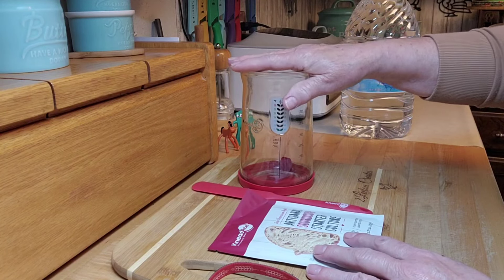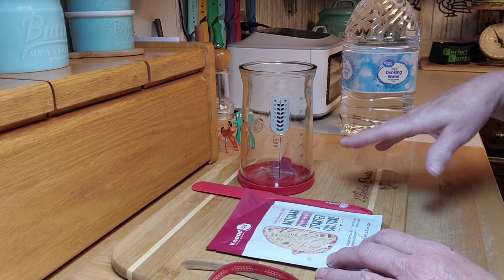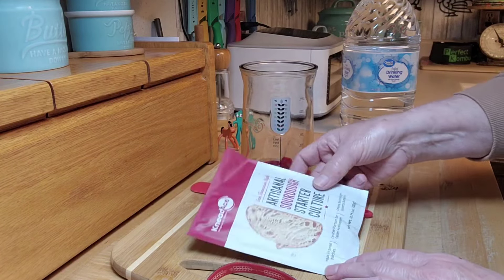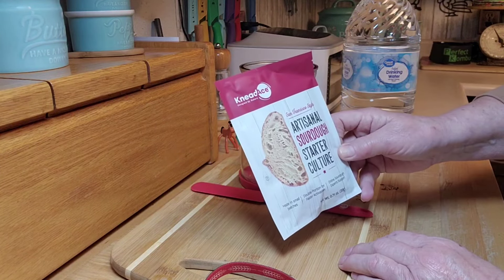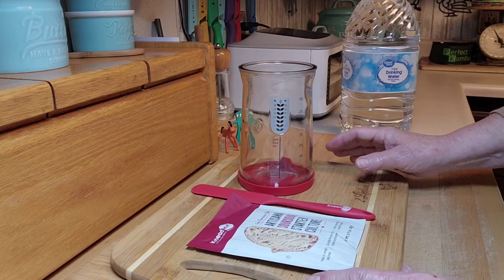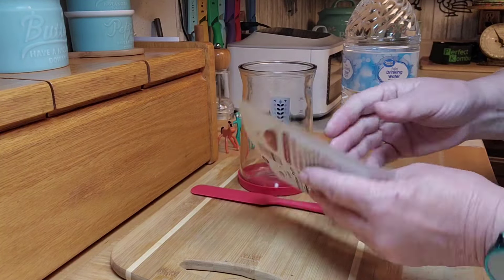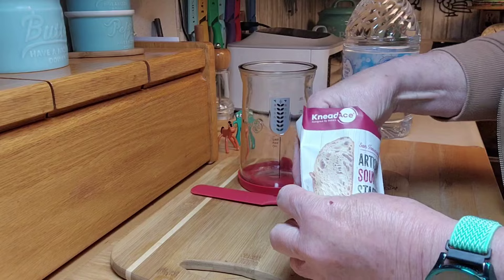I did a review on these amazing Neat Ace products — I will link the review in my description so you can go check it out. If you saw it and you purchased this, you can just come along with me right now. What we're going to do is use the San Francisco style artisanal sourdough starter culture that Neat Ace sent me. If you don't have this, you can use any kind of sourdough starter that you have.